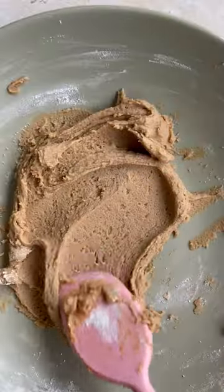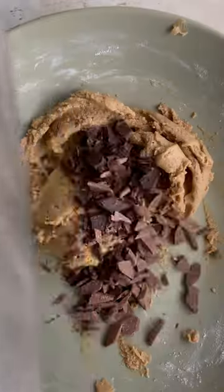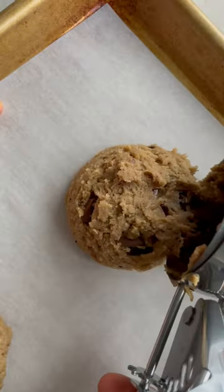Then add your vanilla and your dry ingredients, and you have this beautiful dough. Then we need to add our chocolate. I like using dark and milk, and I used some of a chocolate bar and then some chips. But honestly, use whatever you have on hand or whatever you prefer.